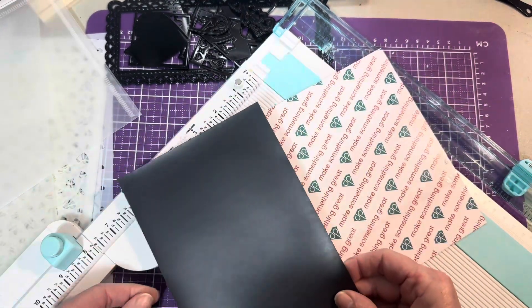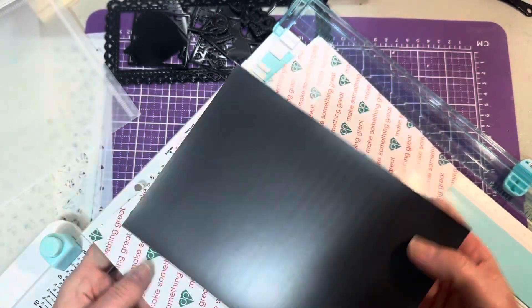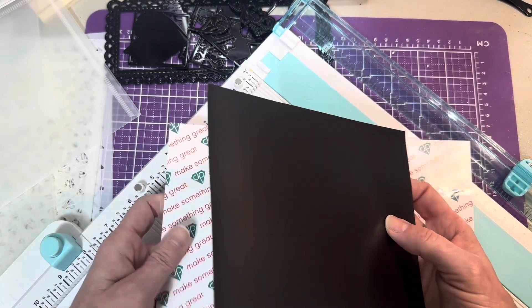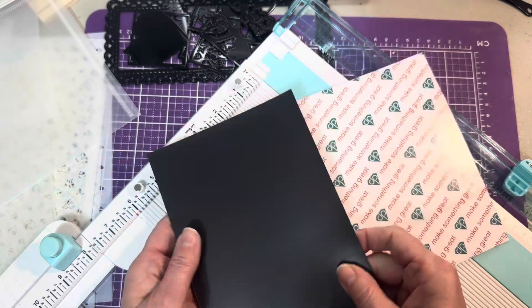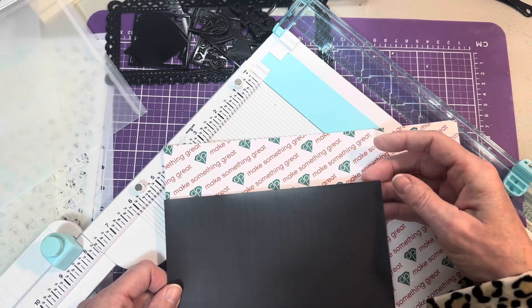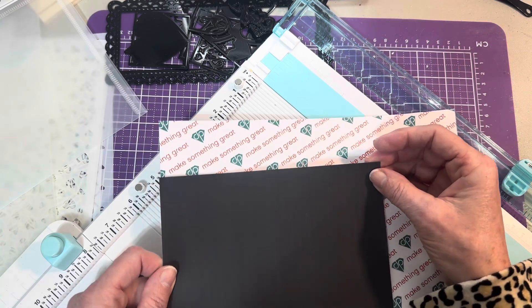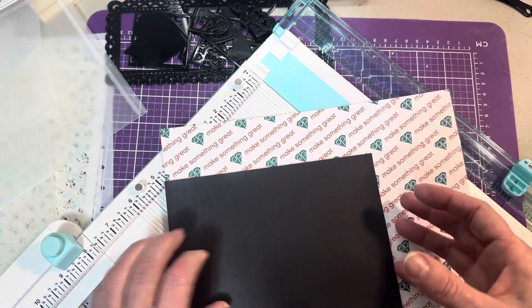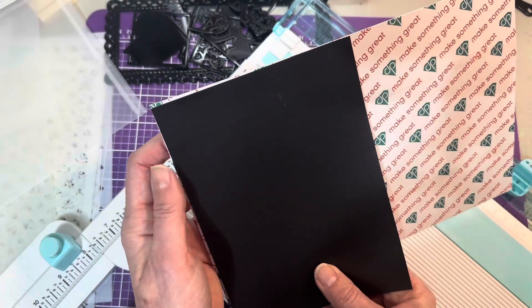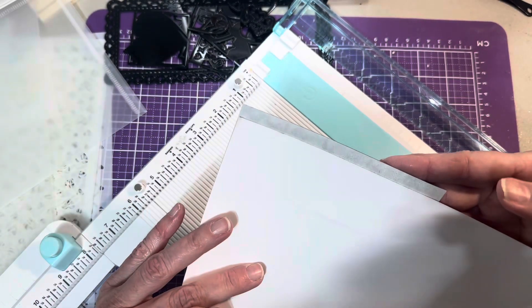I see how much I can get on here; there'd be a little bit of overhang so I play around with them to see the best layout without any waste. I also check to make sure I can slide it in — I'm going to have to trim it. If I do it this way I'm going to be piecing it a couple of times, so maybe I'm better off just putting it this way and piecing it.